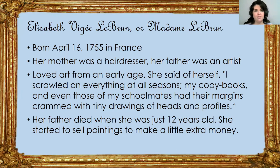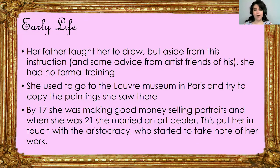Madame Lebrun was a famous portrait artist in France and became famous for being Marie Antoinette's friend. She was born April 16th, 1755 in France. Her mother was a hairdresser and her father was an artist, not a super successful one but he made a little bit of money doing it. Madame Lebrun loved art even as a child. She said of herself, 'I scrawled on everything at all seasons — my copy books and even those of my schoolmates had their margins crammed with tiny drawings of heads and profiles.' Her father died when she was just 12 years old, and she started to sell her paintings to help out her family. Her father did teach her how to draw, but aside from that she didn't have any formal training — it wasn't really a thing that women did.